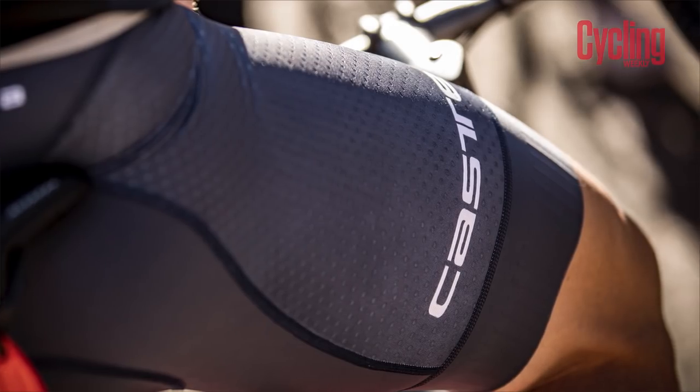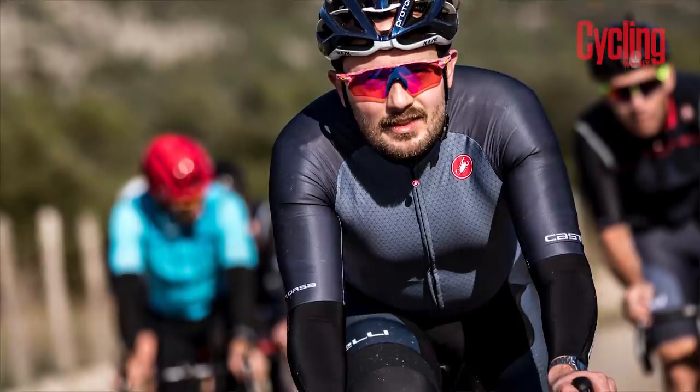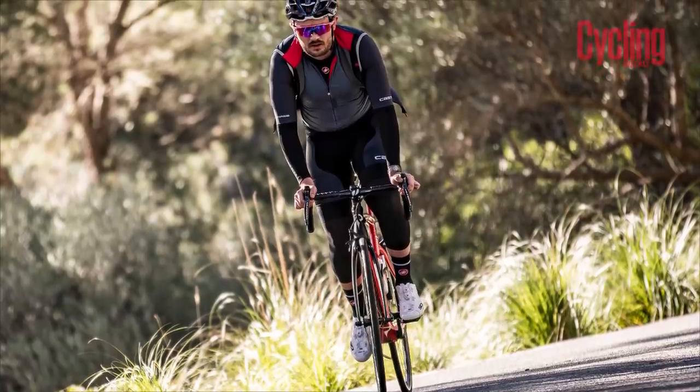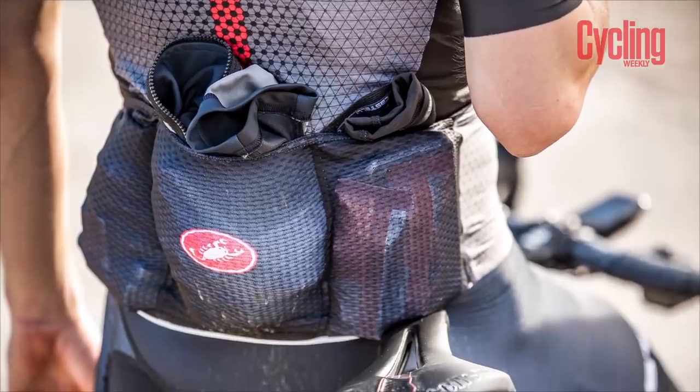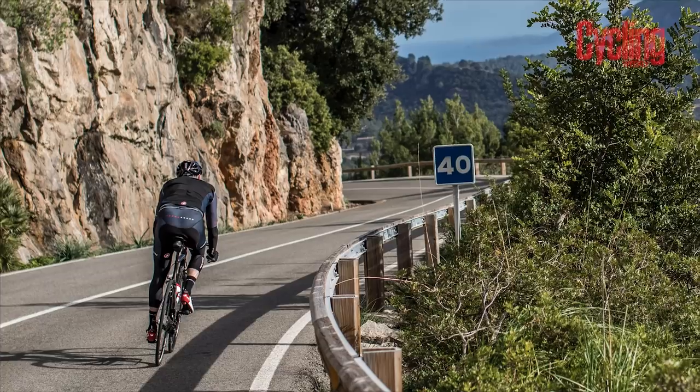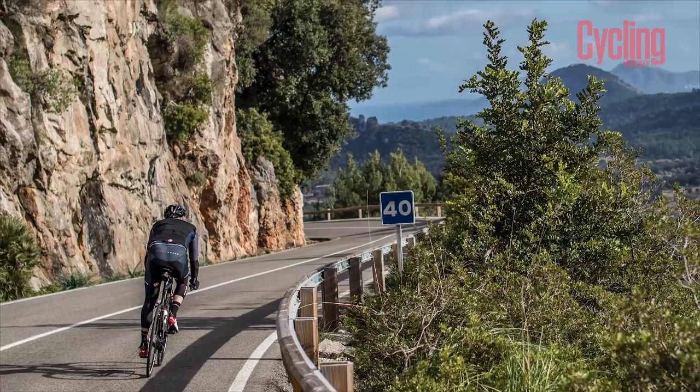The jersey is 110 pounds, 109 grams in weight, with 176 grams for the shorts - so it's a lightweight bit of kit whilst being very aerodynamic. The pockets were impressive, because lightweight jerseys tend to get a lot of sag in the pockets as the material just stretches. But when I was in Mallorca, tucking in gilets, leg warmers, food, phone and wallet, it didn't bulge down and fall behind. They've done a really good job with the material at the back. That's the Castelli Aero Race 6.0, launched in January.